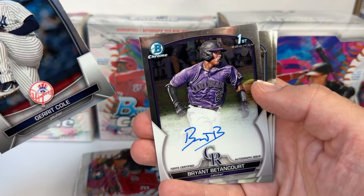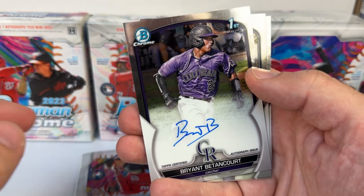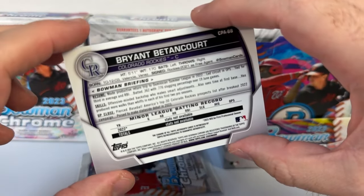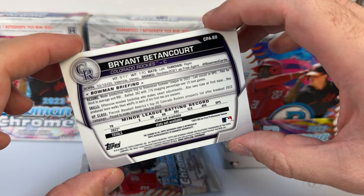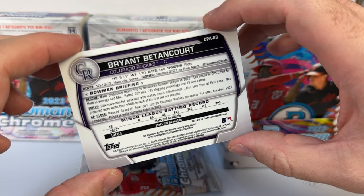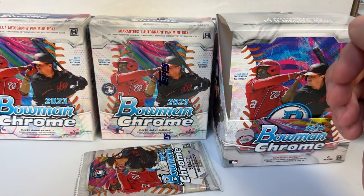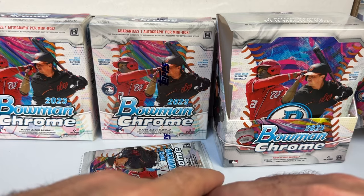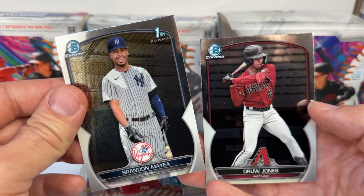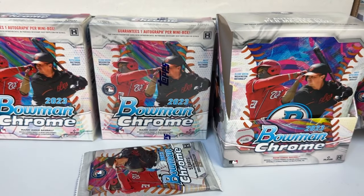And there's our autograph — Bryant Bettencourt for the Rockies, born in 2003, so about 20 years old. Some autographs sell really cheap; a lot of people like to pick them up in case the player develops in the future. Also a Drew Jones prospect card and a Maia first Bowman for the Yankees.